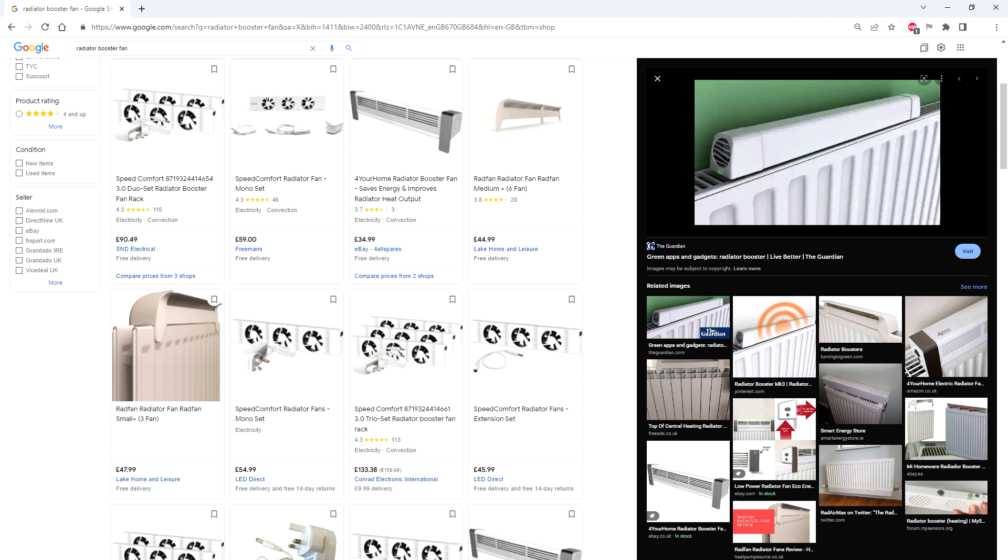Greetings. With the cost of energy going through the roof, I thought I'd get myself a radiator booster, but given the cost of them for what they are, I thought I'd build my own. In case you didn't know about them, radiator boosters provide fan assistance to conventional central heating radiators, so they're not just relying on convection currents to achieve airflow through the back.